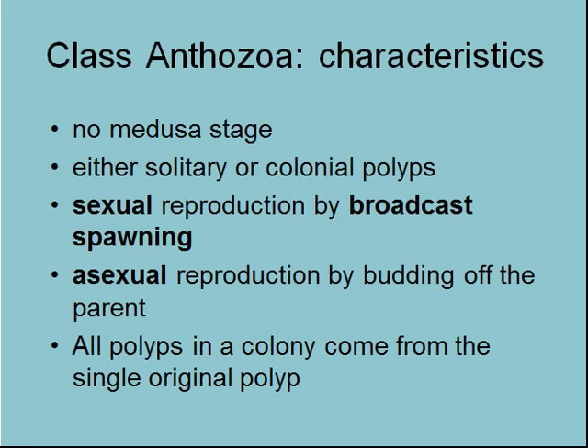Anthozoans don't have a medusa stage — they never are planktonic. Whereas in Hydrozoa and Scyphozoa we saw planktonic stages, Anthozoans are either solitary or colonial. A solitary Anthozoan would be an anemone, and a colonial one would be a coral.